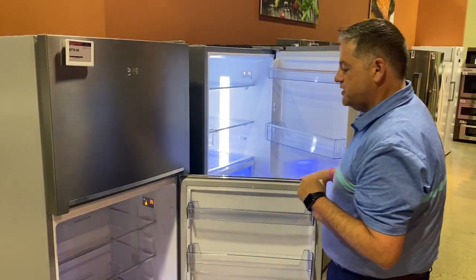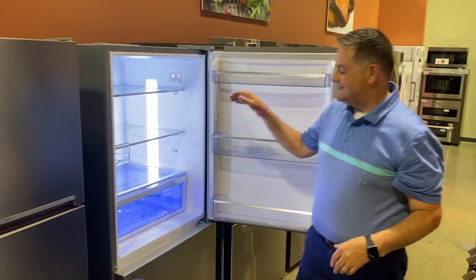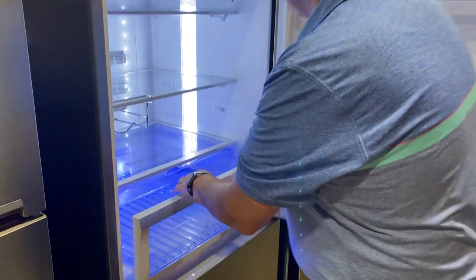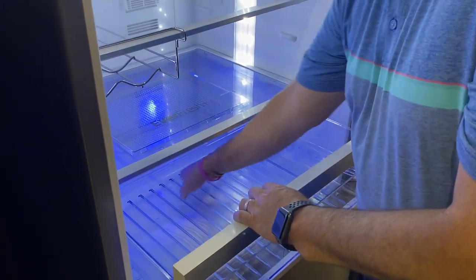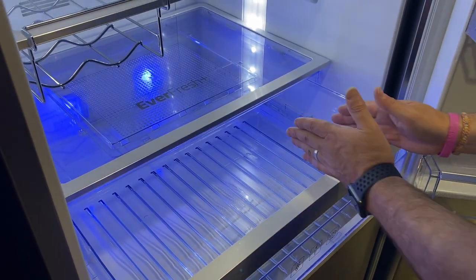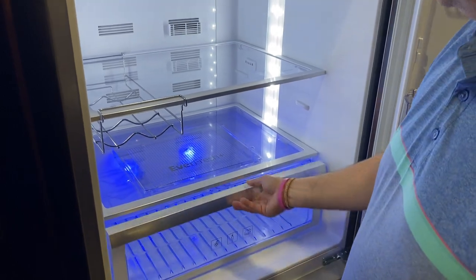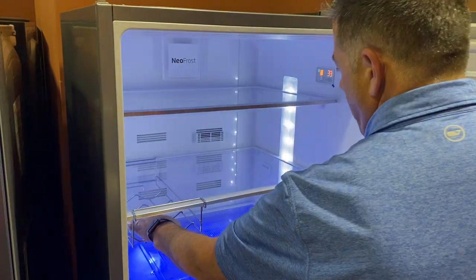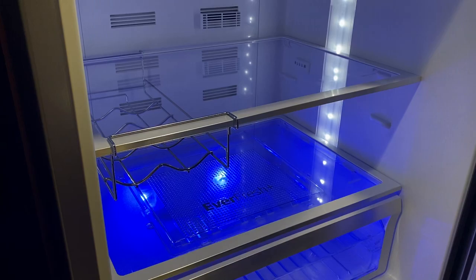Great technology, very reasonably priced. Stepping into the bottom freezer, it has that same EverFresh technology. Now you get a nice big deep single crisper, which is going to be larger than what you'd find with two separate crispers. You still have the EverFresh technology, and there's also a wine glass holder where you can put soda cans, beer cans, or beer bottles — and those are adjustable.